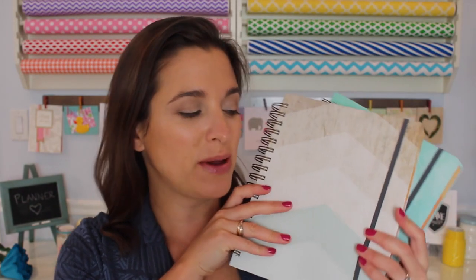Hey guys, I'm back with another planner review. This time I'm sharing all about the Inkwell Press planners. I've received so many requests over the past couple of years to review these, and I'm happy to share today.